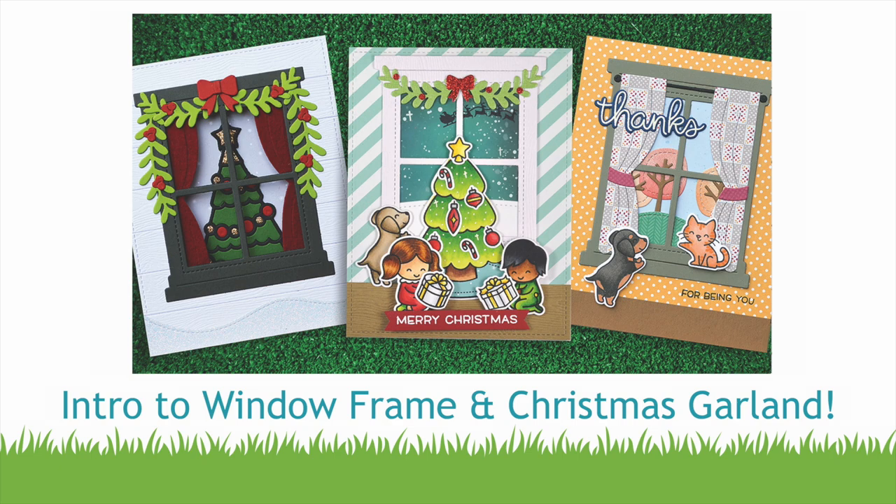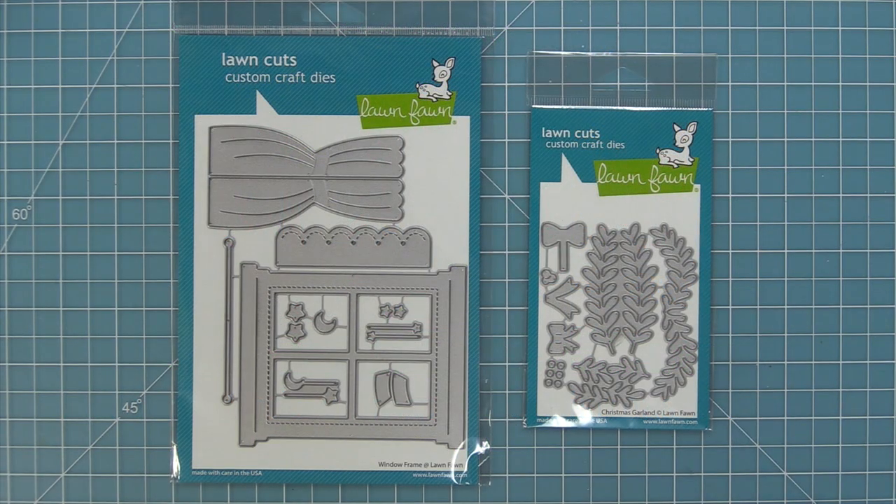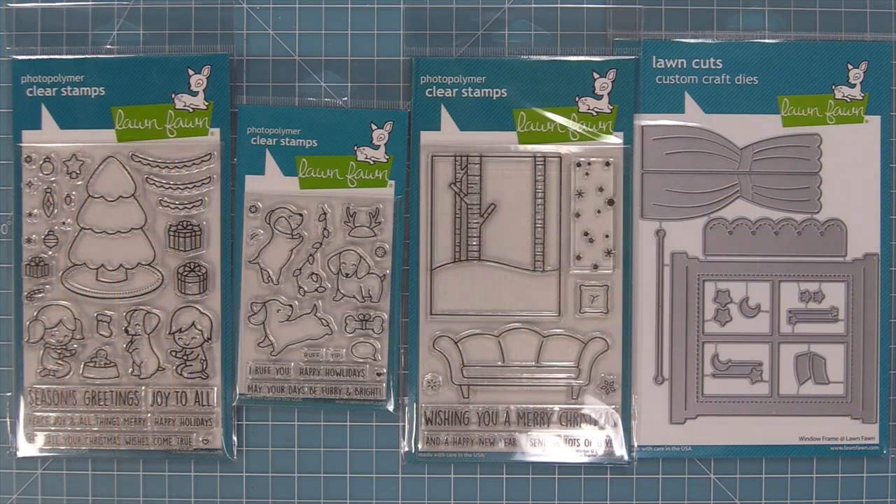Hello and welcome to another Lawn Fawn video. Today we are so excited to be introducing our new dies: Window Frame and Christmas Garland. I love these dies so much because they work great separately and together. The Window Frame die is the perfect die to combine with three of our stamp sets: Joy to All, Furry and Bright, and Window Scene Winter.